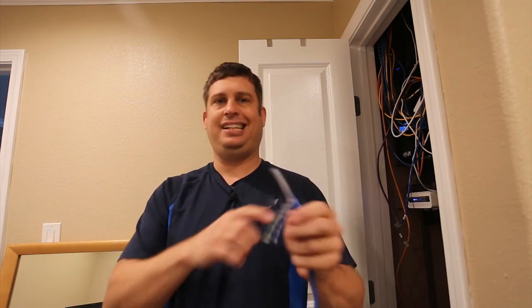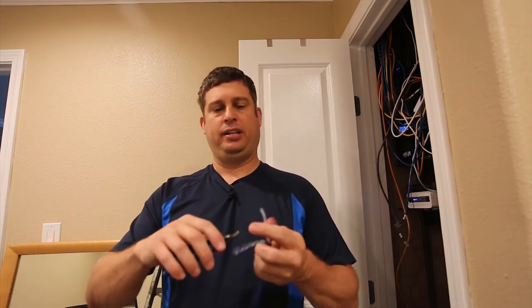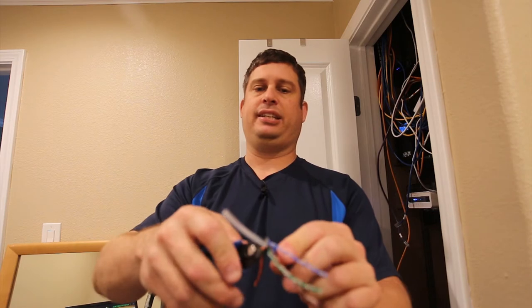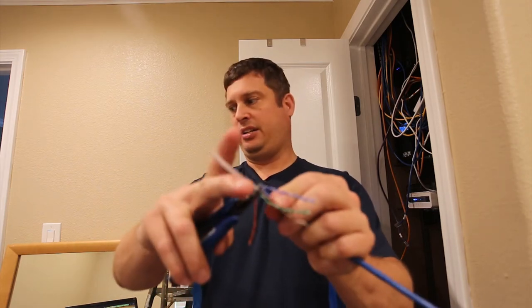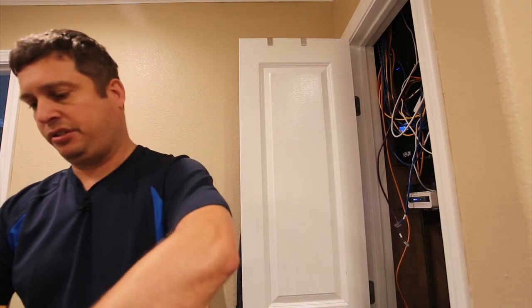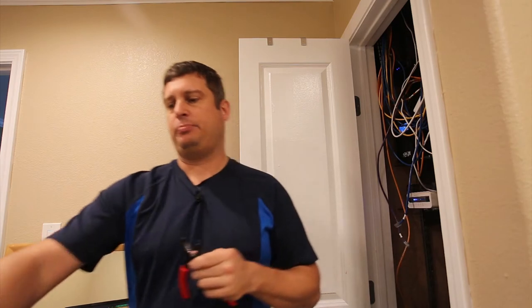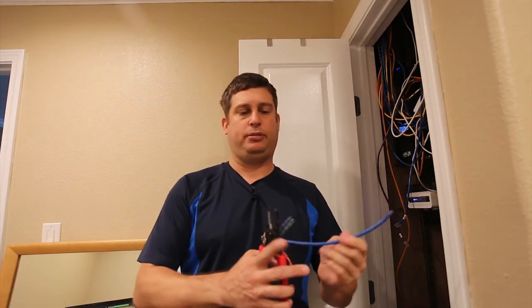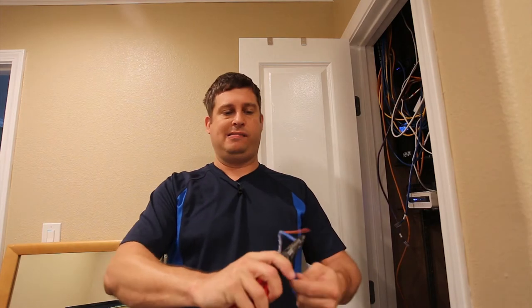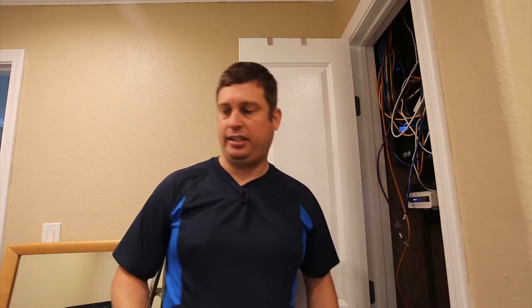Some people are going to tell you you need to get all the way down in there — nonsense. You just need to get as much of this off as you can. The best way is to hold it, put it down in here, hold it with your other fingers, and just clip — off it comes. You need a trash can, because this produces lots of little junk.